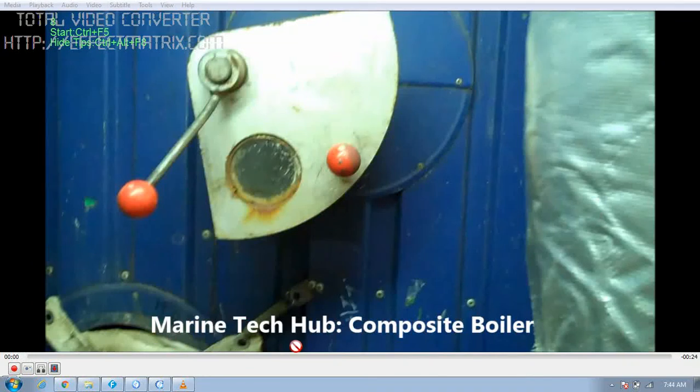Welcome to Marine Tech Hub. Today I will be explaining something about the composite boiler.